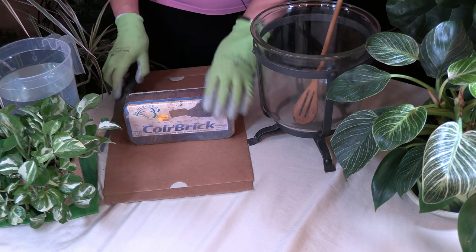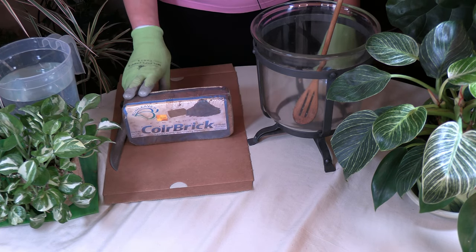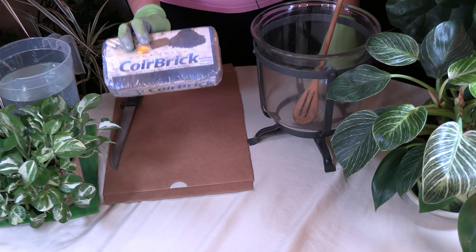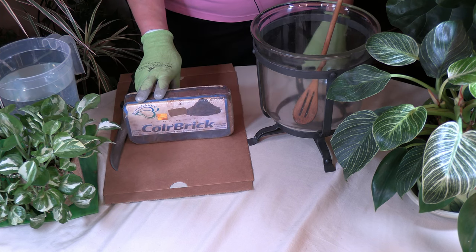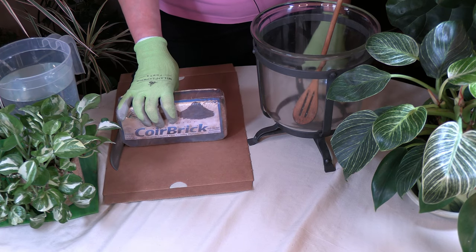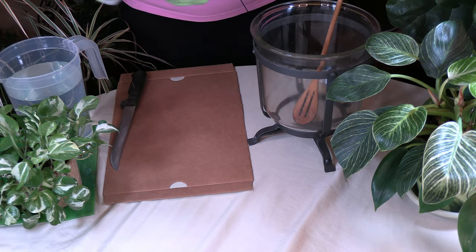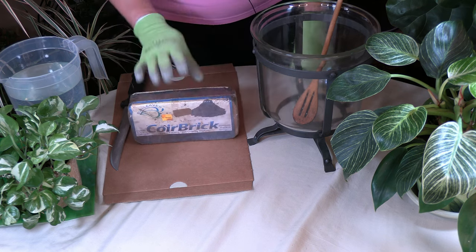You'll generally get coir in brick form, though it also comes in bags already ready to use. Brands like Just Coir and Coco Loco are available, but the bricks are a little more economical. For this brick, you would add five quarts of water to expand the whole thing. I have two quarts of water here.